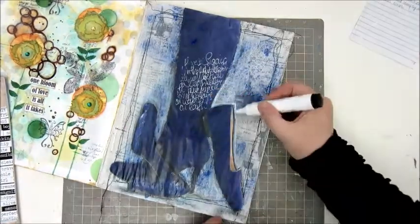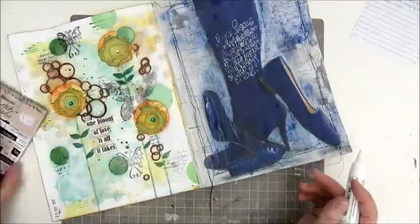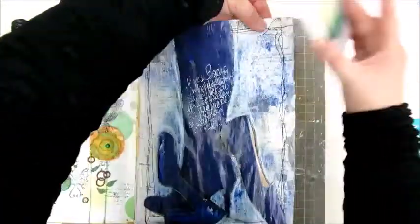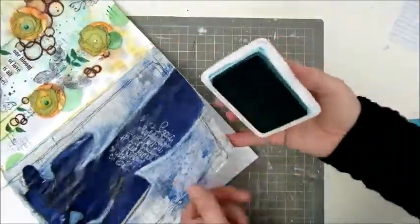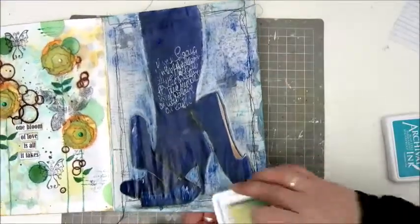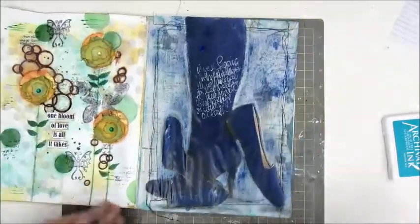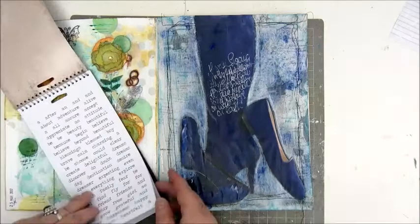Here I am outlining with a white Faber Castell Artist Pit Pen to try and make these shoes and boots stand out a bit more — I didn't like all that monotone color. And here I am inking the edges with an archival ink in a turquoise kind of color, just trying to mix in a bit more color than just that blue.